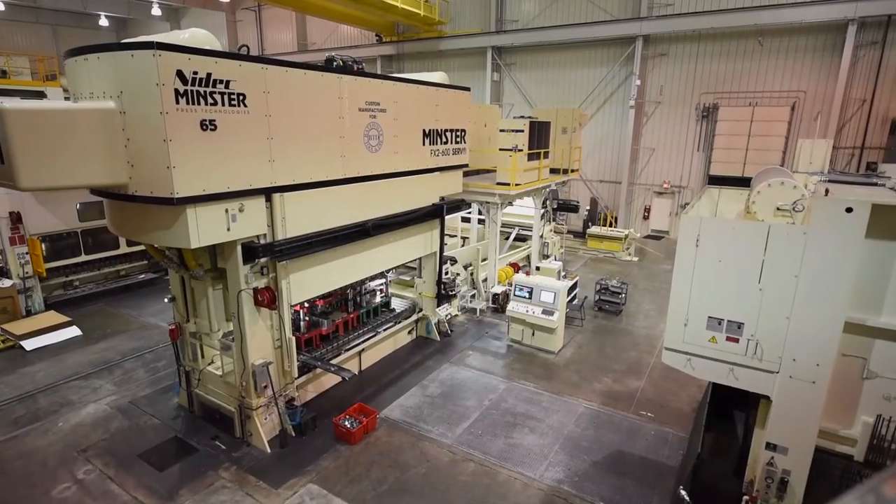The Minster Presses are very well made. They're rock solid, well thought out, well designed. I have no issues with the Minster Presses at all — they're really reliable. We've always had a great relationship with Minster, and they've always given us great support.